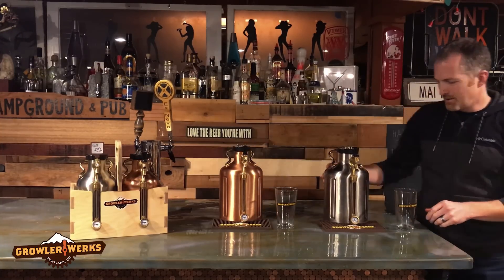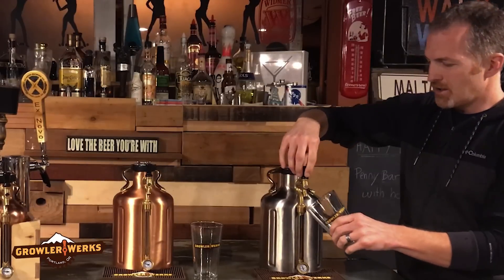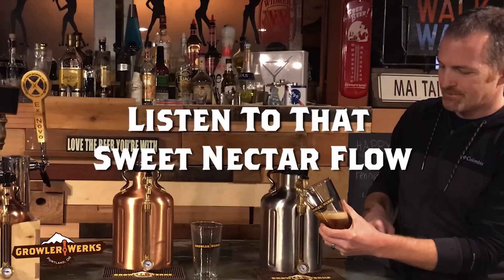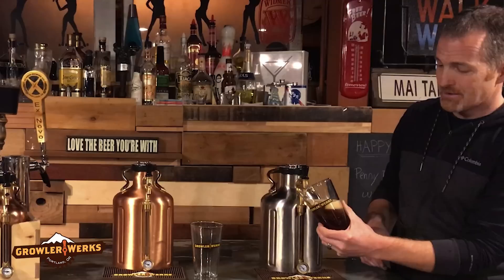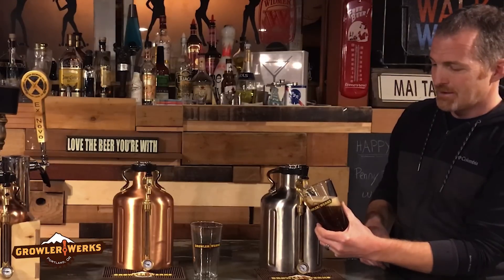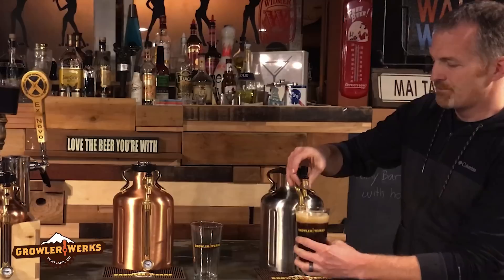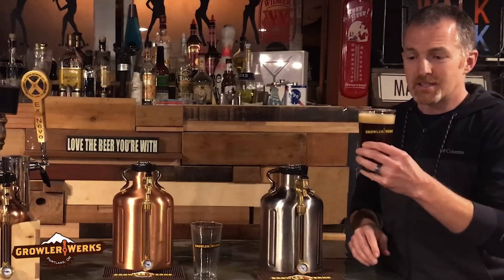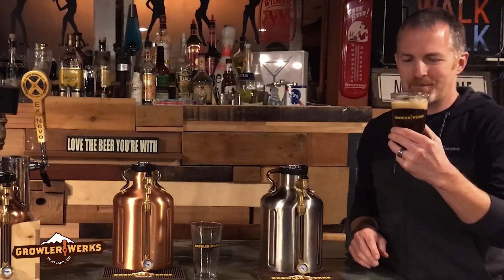I'm going to come around here and pour one for you guys to see. This is the homebrew that we were working on and it is carbonated. Go ahead and give it a good pour. I'm liking what it looks like — definitely fully carbonated and ready to drink. Finish that off, lock my tap, get the last few drips out. Give it a taste. Cheers! That's some good homebrew.